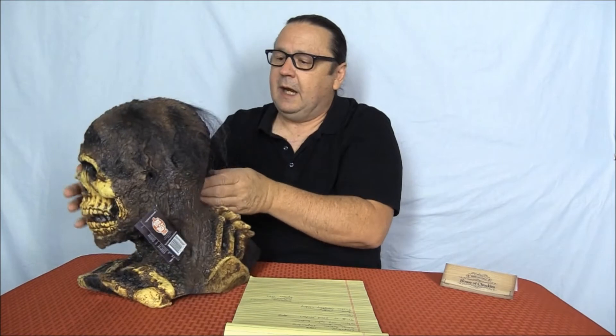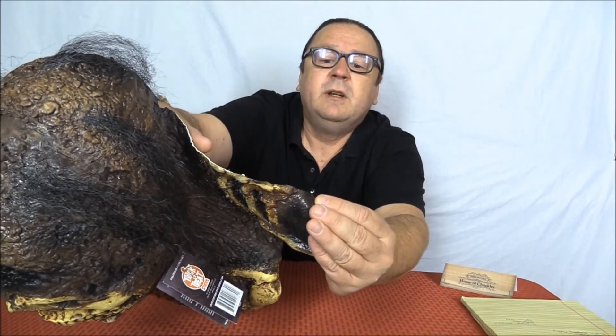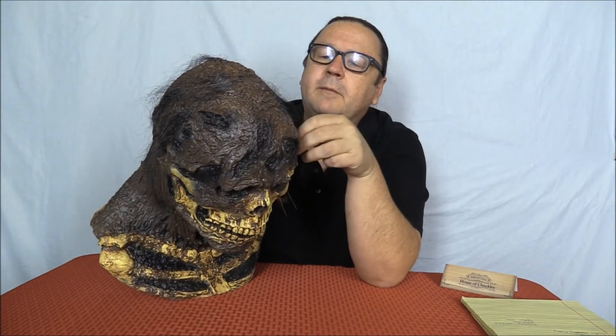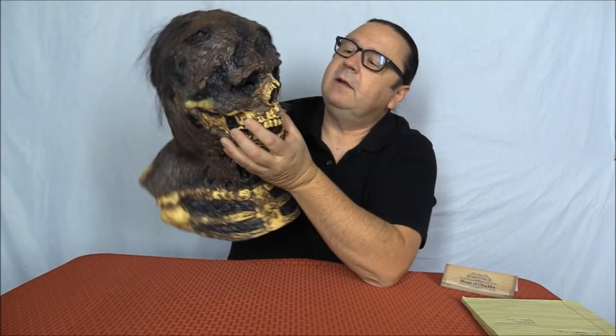In the back there's a slit up about the mid-back of the head, which makes it easy on and easy off. The only markings on it are on the back where it says 'Sculpted by Justin Mabry.' The latex is about an eighth of an inch thick — about the size of a quarter. The hair is glued on; it's hair fibers with some really great details.